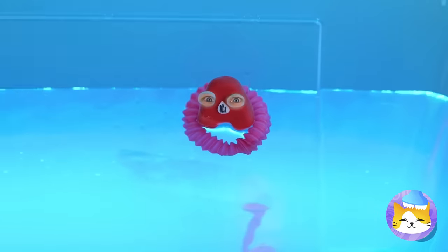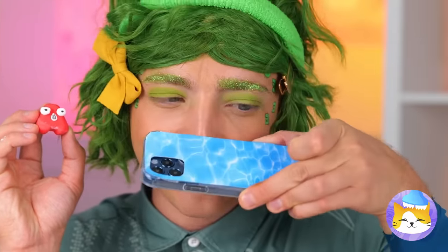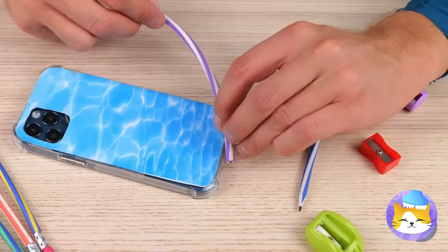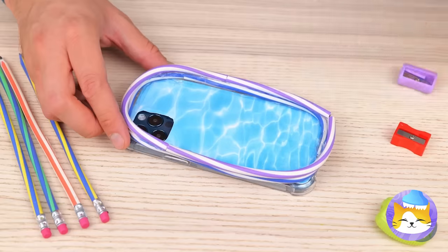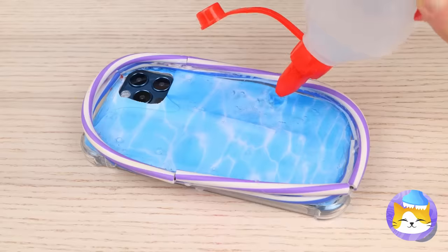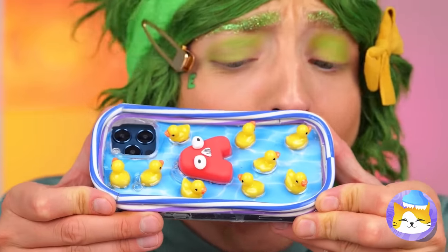Uh-oh, someone called a lifeguard! We need a safe place to swim! Wrap some flexible pens around a phone case, squeeze some clear glue inside — and it's rubber ducky time! Now A's got his own pool!